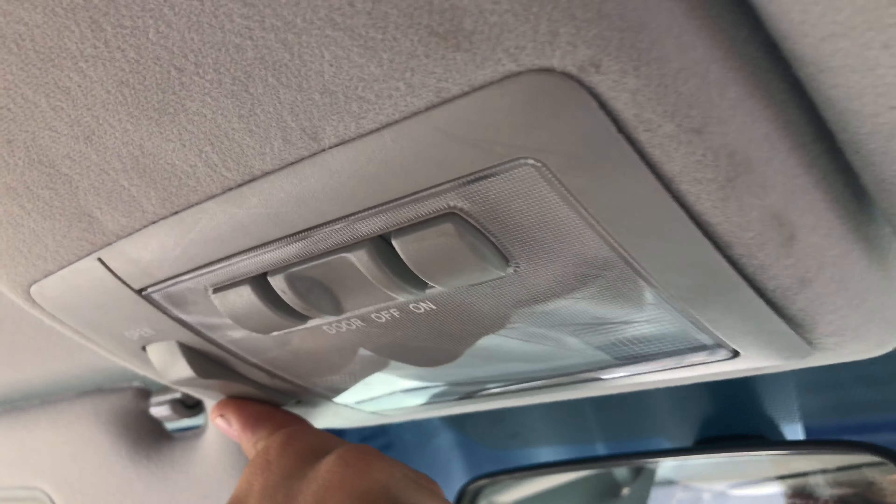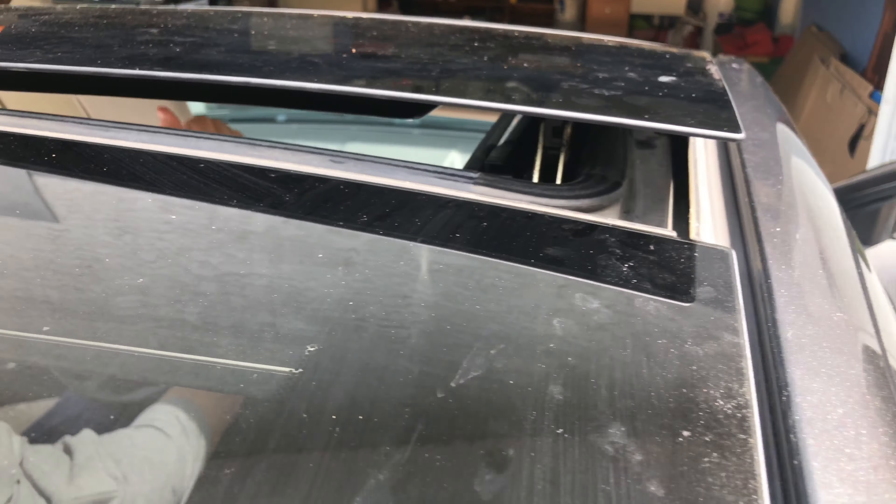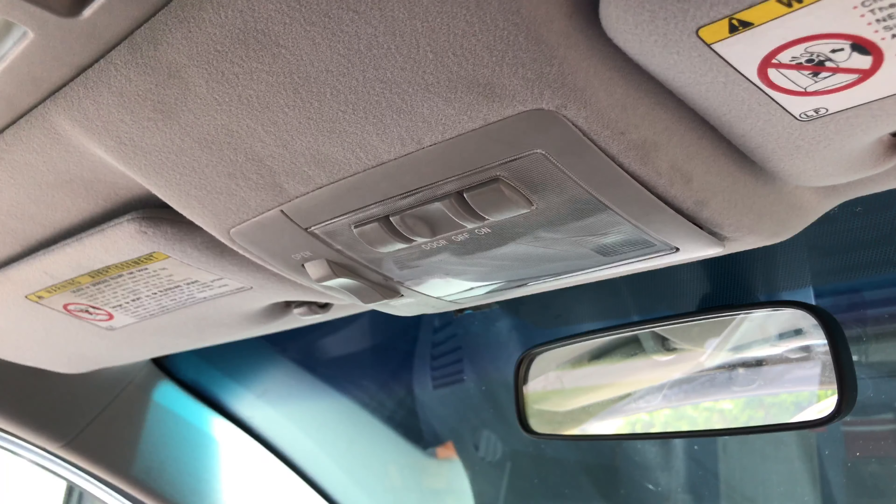We tried to press the button again and it closed the sunroof on one side only and kept making the same grinding noise. To fix the problem we decided to remove the headliner and take a look inside the sunroof assembly.